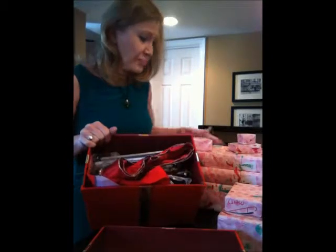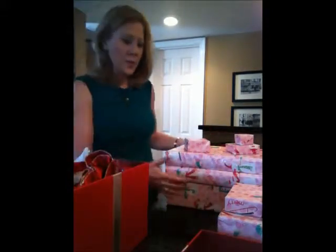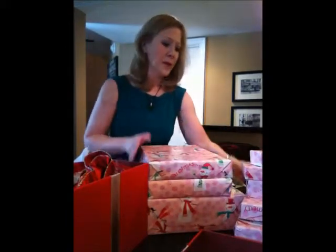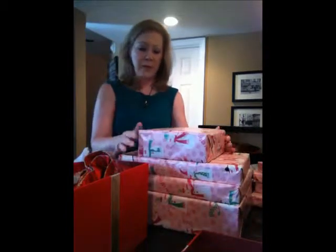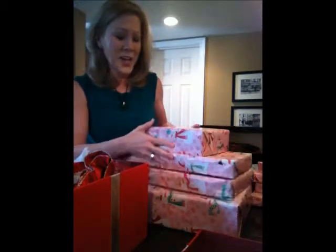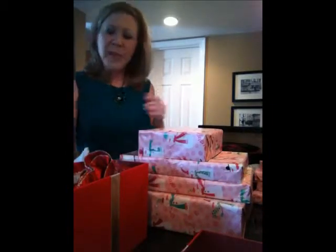I'm looking in the gift box and what we're going to bow today are some presents for my daughter. I'm going to take the biggest ones and arrange them — this makes a nice little pyramid. I'm going to make sure that all the snowman heads go in the same direction, kind of like your dollar bills at the bank, because you don't want one upside down.